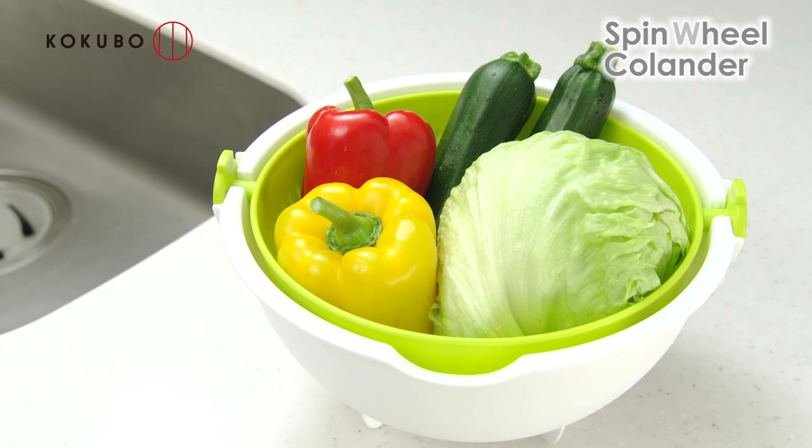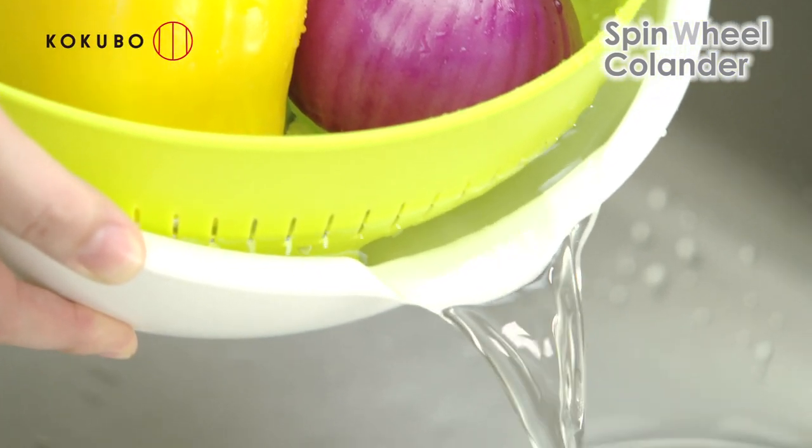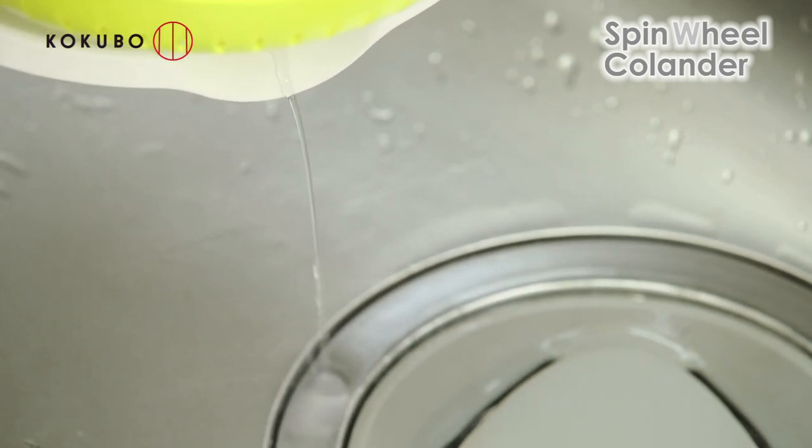It's very useful for washing food. First, wash the food in the bowl. And just lift the colander to rotate. You can drain the water quickly.